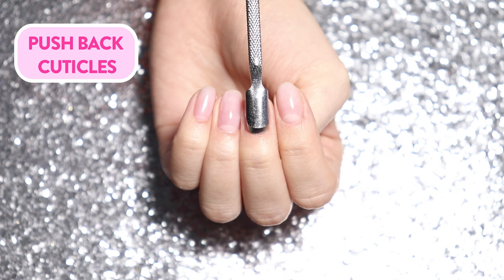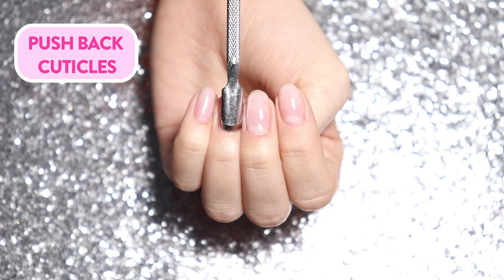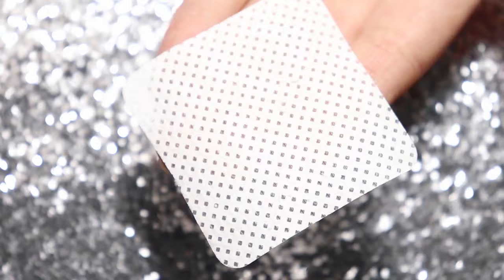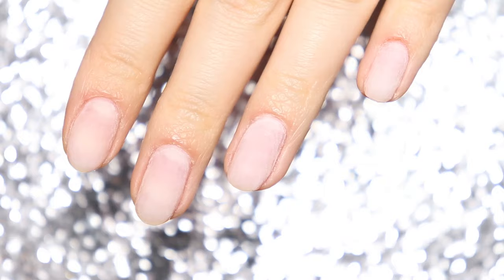As always, start your manicure by prepping the nails. You'll need to gently push back cuticles, making sure you are getting rid of all of the cuticles on the nail bed. Then, with a nail buffer, gently remove the shine from the surface of your natural nail. Use a lint-free wipe soaked in alcohol and clean the nails of any dust.